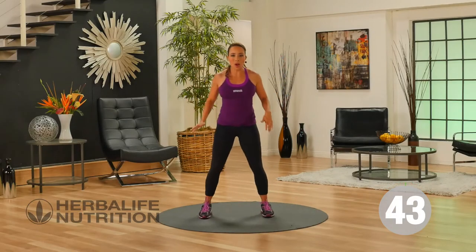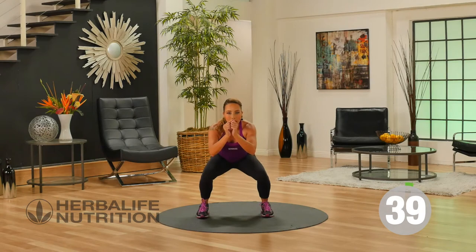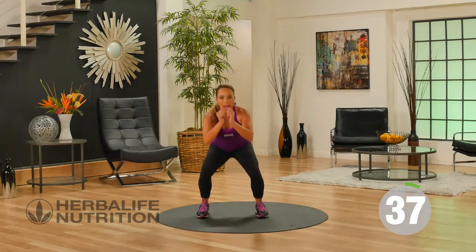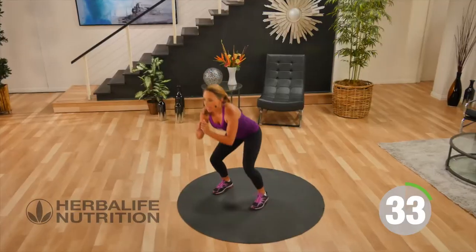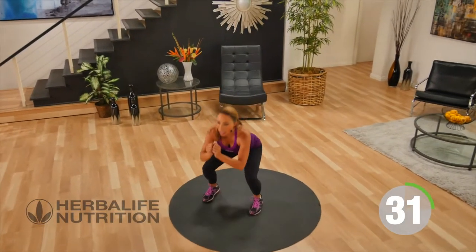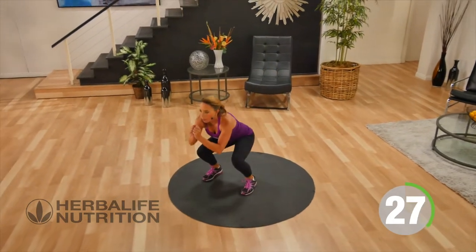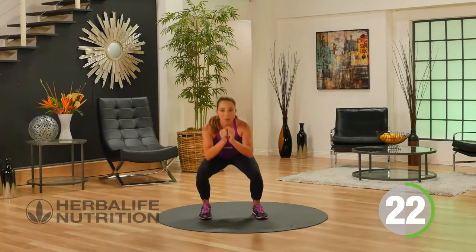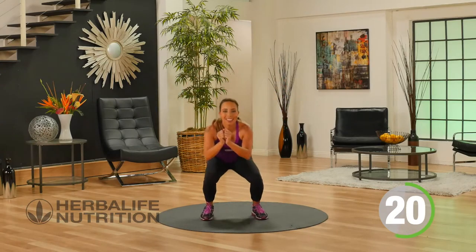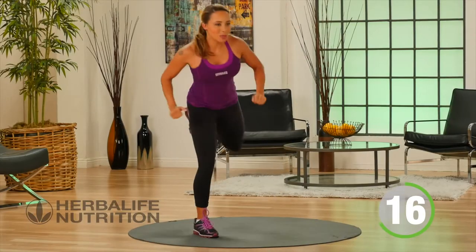Our next exercise is a squat kickback. Toes are facing forward, sitting down into a squat. As you come up, just a low kickback. This exercise is working your glutes and your quads, so all those lower body muscles are working. The reason we do the kickback is to really activate the glutes and to help challenge your balance. Kickback leading with the heel.